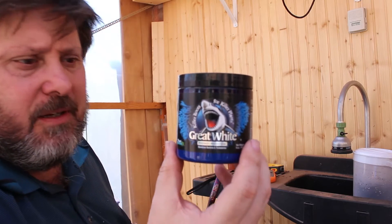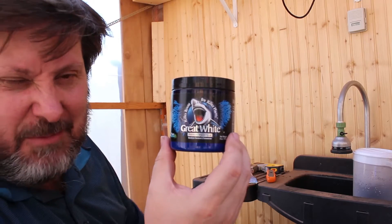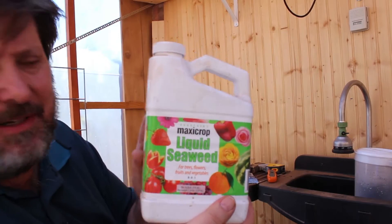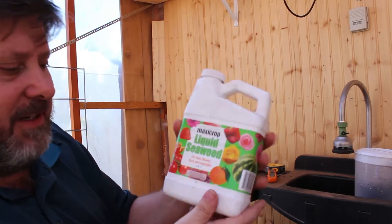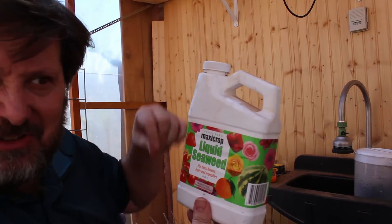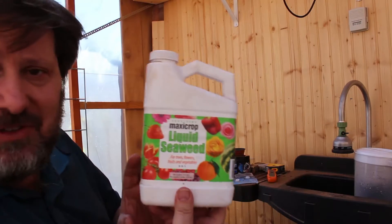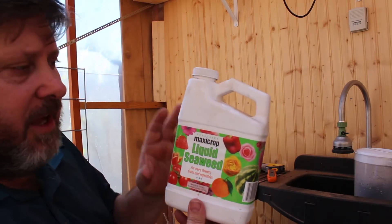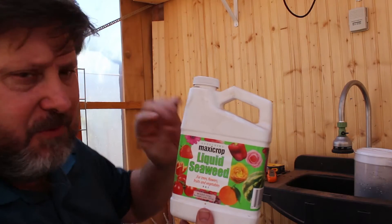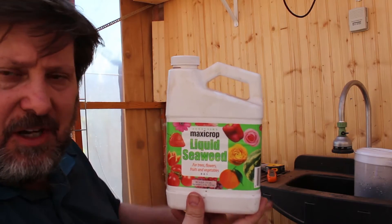I'm trying mycorrhiza this year to see if that's a true statement. As for liquid seaweed, this stuff is rated zero-zero-one — I forget what those numbers mean exactly, but usually you see things like ten-ten-twelve or four-four-seven. This is zero-zero-one. I've used a little bit of it before, as you can tell.